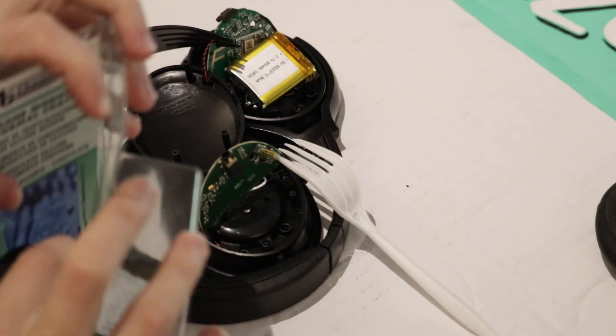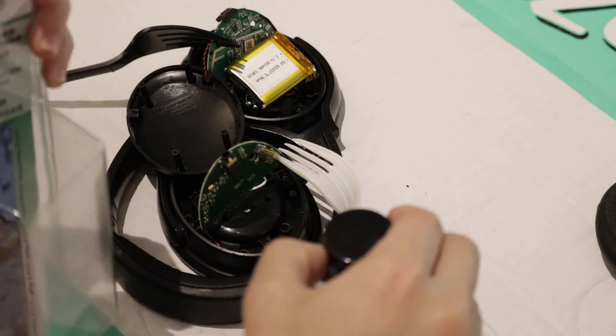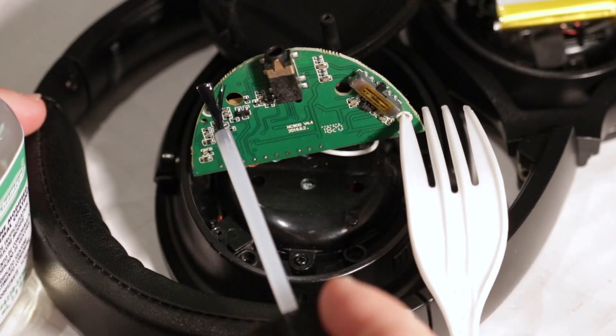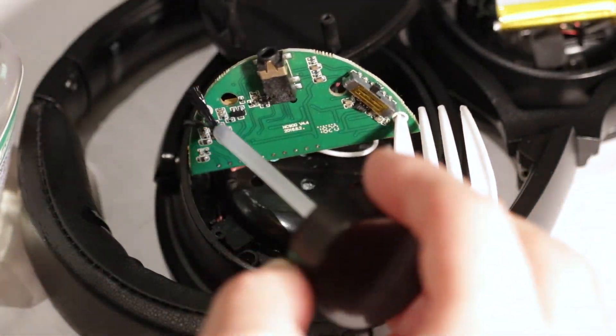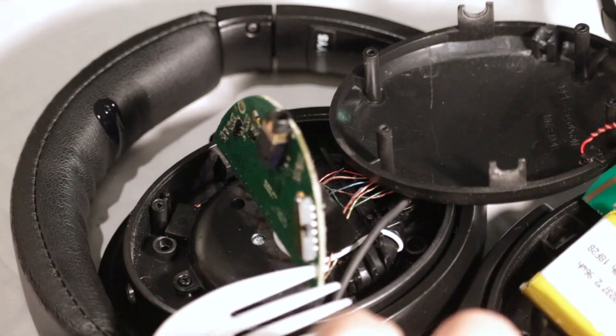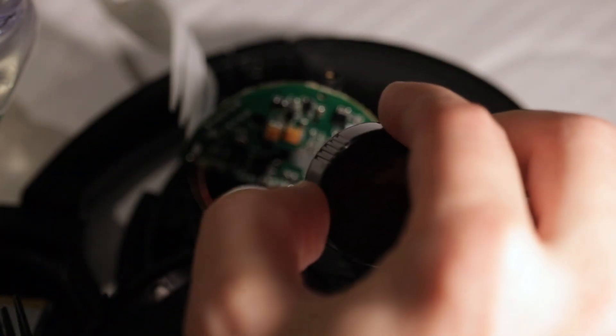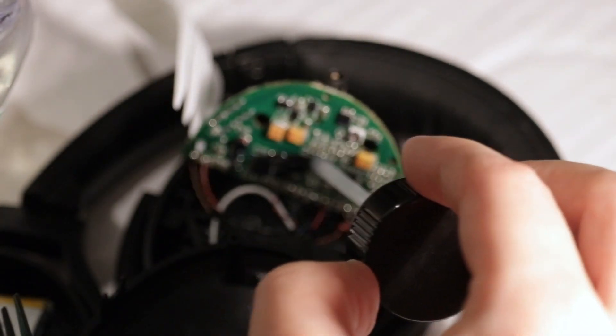Very carefully on a disposable surface using gloves — this stuff is flammable and dangerous in other ways. It's a very manual process, but just kind of take a minute or two and do your best.